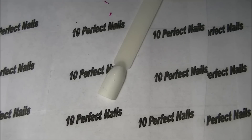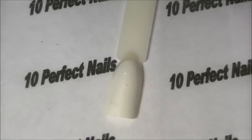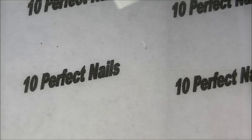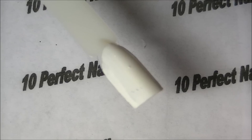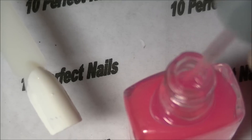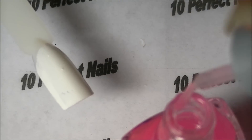I have a swatch nail here that I've painted white, and I'm going to zoom in to show you. I'm going to paint it half and half — pink first. Let me show you the bottle and what it looks like. There's barely any color on the brush.